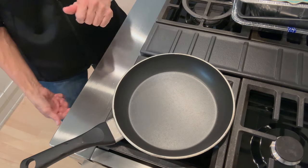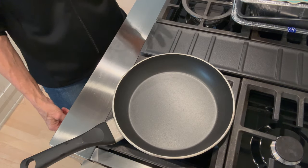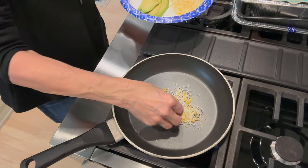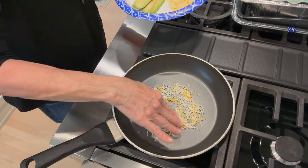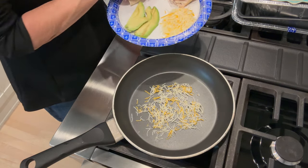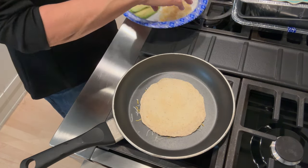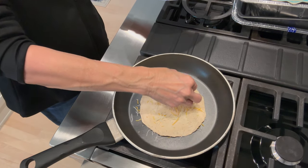The first thing we're going to do is turn on our pan on high right away. Then I take half of the cheese serving and sprinkle it on the pan, making it the size of my wrap. Then I take my wrap and set it down on the cheese. Then I take the rest of the cheese and sprinkle it on the top of the wrap.